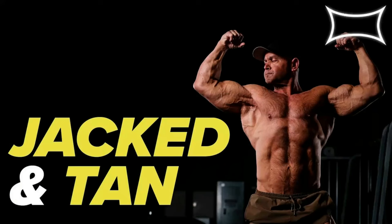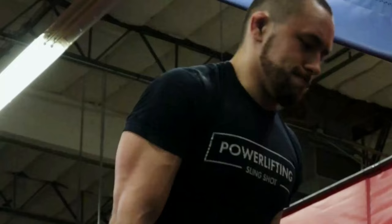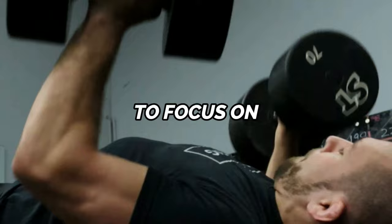Day three is where we get to have a lot of fun, because it can be dedicated to a variety of different training focuses. You can use day three as what my mentor Mark Bell would consider a jacked and tan training day, where you use the repetition effort method to lift sub-maximal weights and focus on building more muscle, building up weak points, and addressing muscular imbalances. It's essentially a bodybuilding day — and arguably one of the more fun training days in the three-day condensed conjugate split.